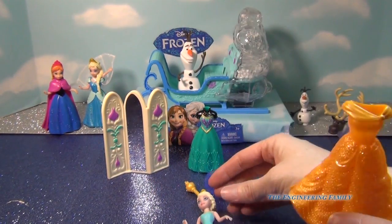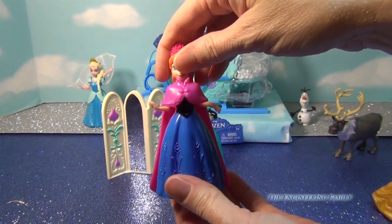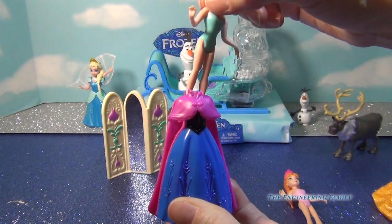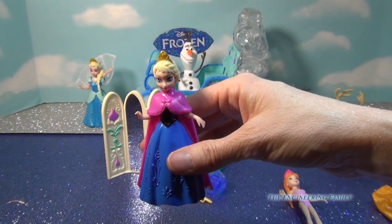And you can also have her trade dresses with her sister. You just squeeze, pop her sister out, and put in Elsa. She looks beautiful either way, doesn't she?